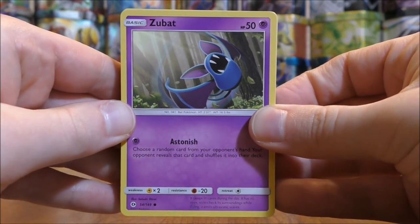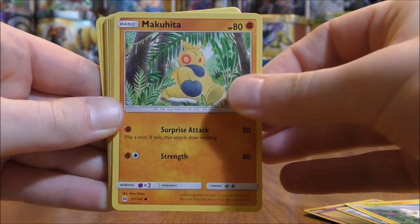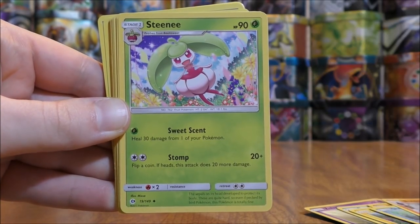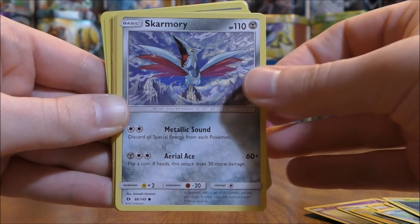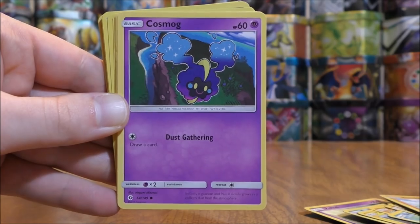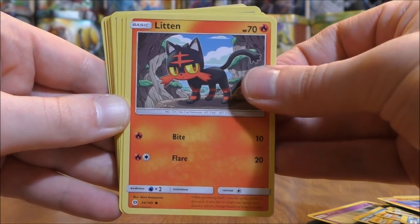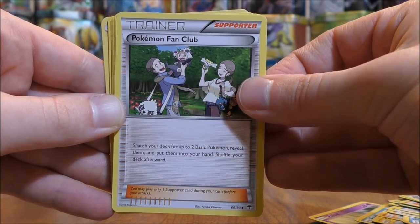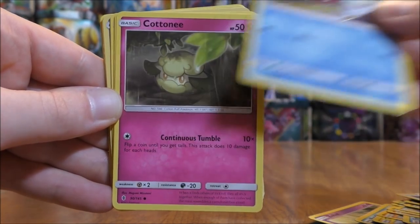Second stack here: Zubat to start, Popplio, Togedemaru, Makuhita, Shellder, Boldore, Steelix, Poliwhirl, Morelull, Skarmory, Caterpie, Caterpie, Sandygast, Cosmog, Yungoos, Torkoal, Litten, Evo Soda, Pokemon Center Lady, Pokemon Fan Club — so a lot of Generations cards here. Patrat, Guardians Rising, Carvanha, Cottonee.